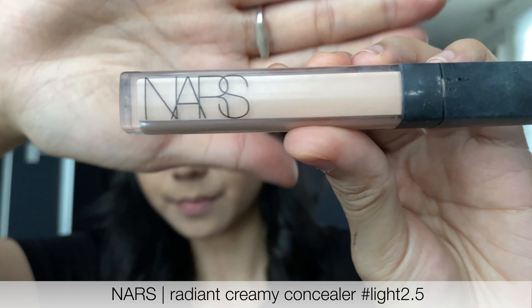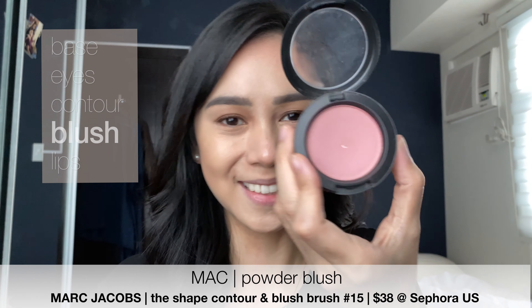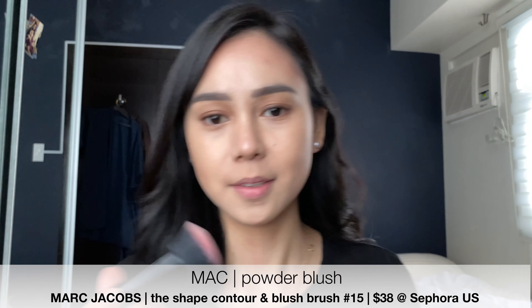Use Dior's Diorshow Designer. Contour! This kit has been with me so long. This is Anastasia's Contour Kit. All my brushes are Sigma and MAC.